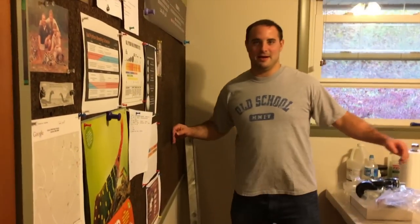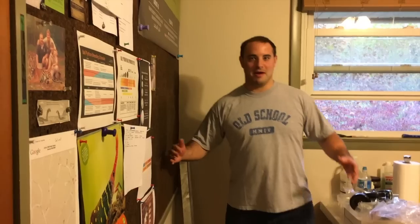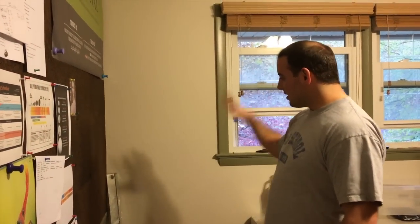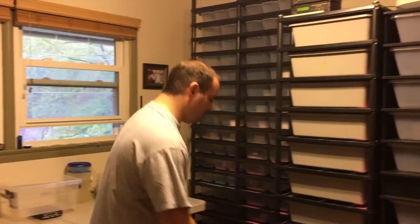First thing I'm going to show is this big open space. This big open space here is a good amount. This is going to be my new big boa rack — their blood python and boa rack. So it's going to be seven tubs, they're big tubs. Right now I'm going to move almost immediately.